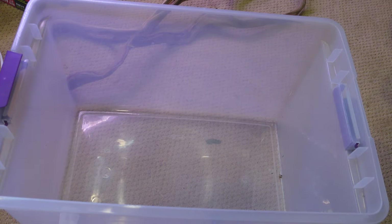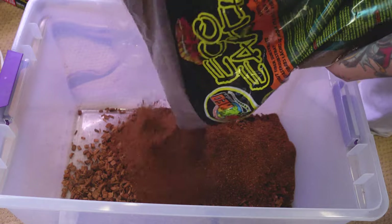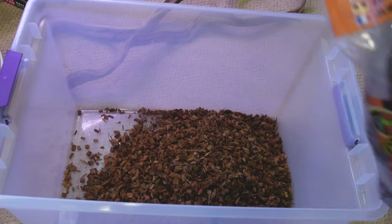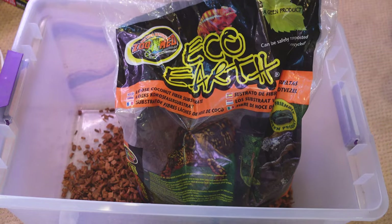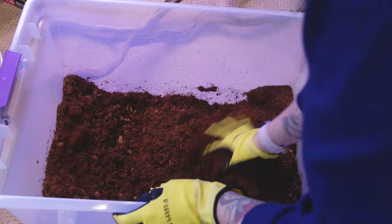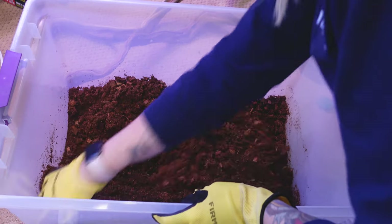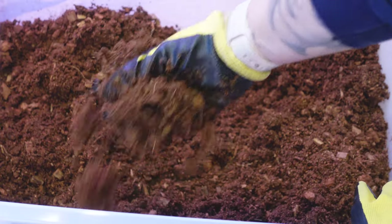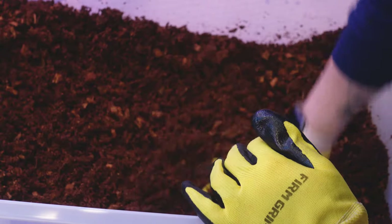Now we're gonna go ahead and prepare our substrate. I'm using a mixture of Reptichip, which holds moisture and humidity super well, as well as Zoo Med Eco Earth — it's soft and nice for them to burrow in. Young bullfrogs especially love to burrow, so you want to give them like six to eight inches of substrate, especially as adults. I added a little bit of water — go little by little and make sure you don't add too much because you can't take it away. Mix it up super well and make sure you're using Reptisafe water, since frogs absorb water and moisture through their skin. Your substrate should be pretty moist, but not so moist that you can make a sandcastle with it.